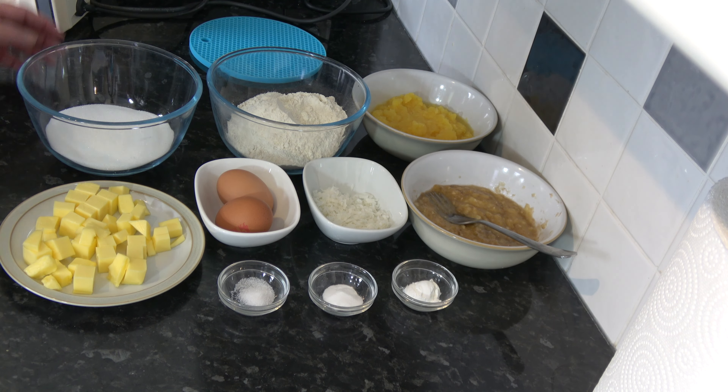I'm going to bake mine for 60 minutes. After 60 minutes I'll test it with a skewer — if it comes out clean I'll take it out; if it doesn't I'll leave it a little bit longer until the skewer test comes out clean. Once it's done, I'll take it out of the oven, leave it for 10 minutes in the tin, then transfer it to a wire rack to cool completely.